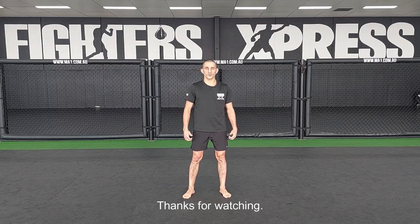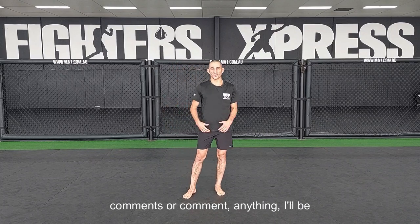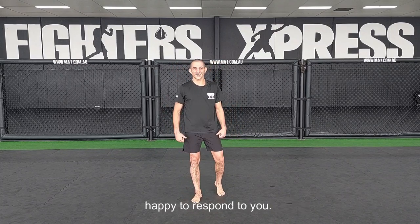Hope you enjoyed that. Thanks for watching. Make sure you subscribe, and if you like these videos, write in the comments — I'll be happy to respond. Cheers.